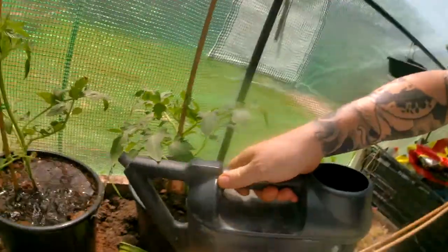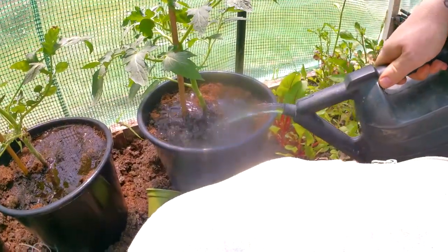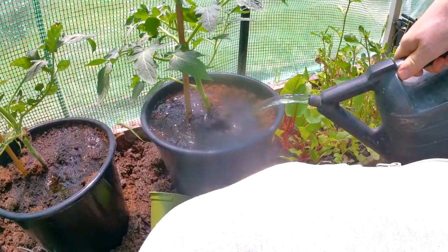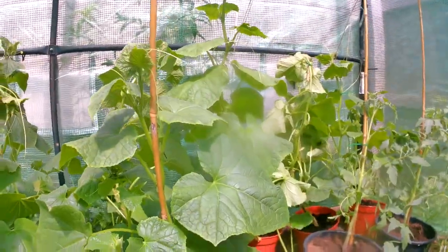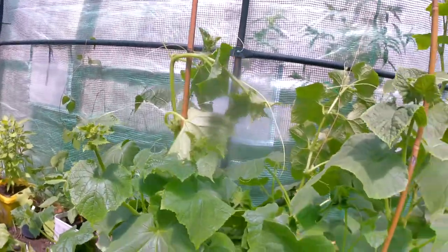Here we are, right. I've took all the suckers off and I've tidied them up a bit. So I'm just going to add water — a nice good soaking. It's too bloody hot. I've tied all these up as best as I could as well. My turquoise cucumber plants. So if I'm doing anything wrong, please comment, or just comment in general, say hello.